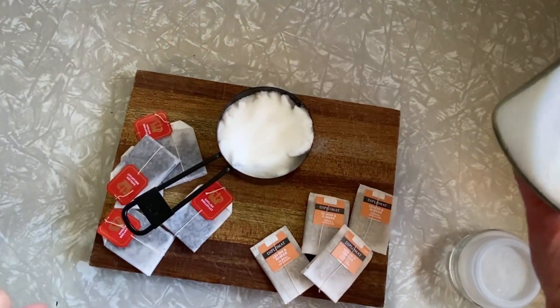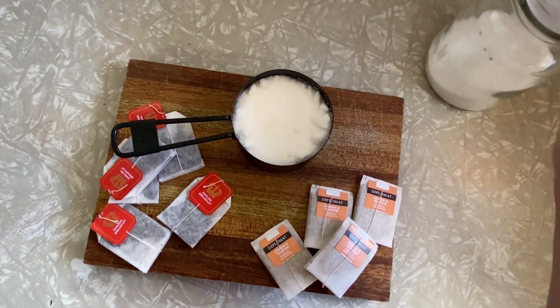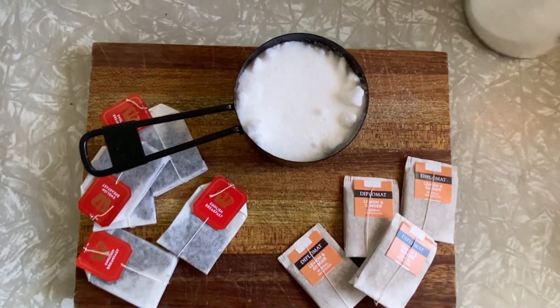I have heard that you can also use honey. You just need some sort of sugar for the scoby to feed off.